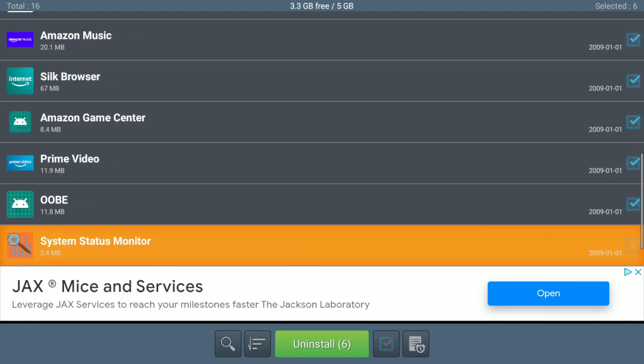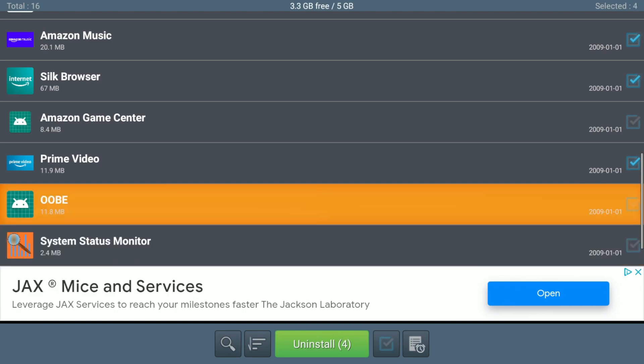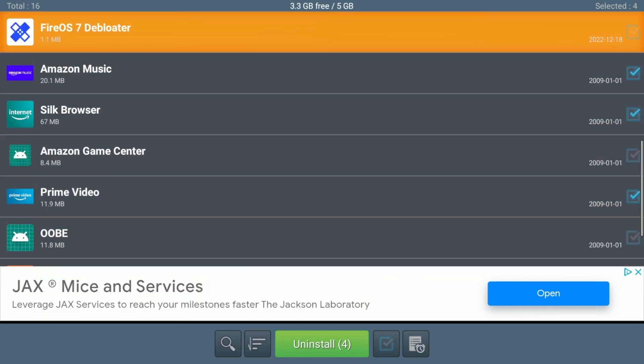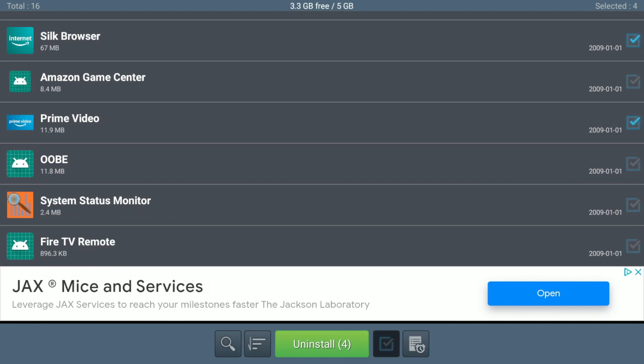It doesn't really disable them — it only uninstalls the updates and reverts to the factory version, but it will still help a little with performance. Of course, if you need some of these apps, don't uninstall them; they will update automatically. There's no real danger — only the ones I don't use. I don't know why it's not detecting YouTube, maybe it's not installed, but at least it will uninstall Prime Video.